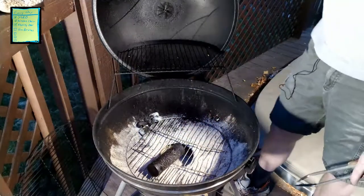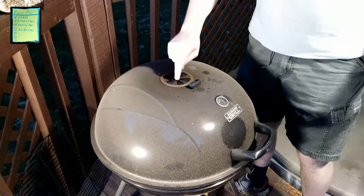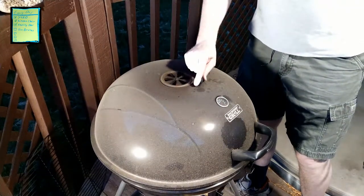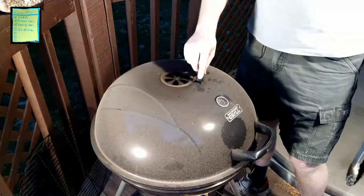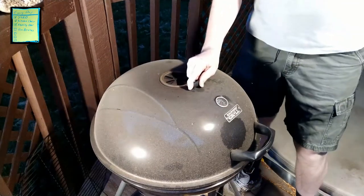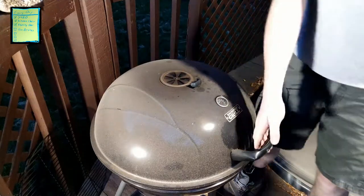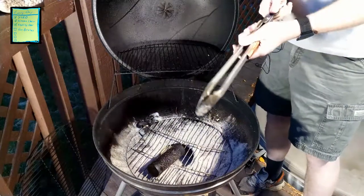The bottom airflow is fully open, and on the top of this particular kettle grill I'm going ahead and closing the vent all the way. This grill doesn't have a very tight seal, so we're going to have plenty of smoke coming out of it even with the top closed all the way down.